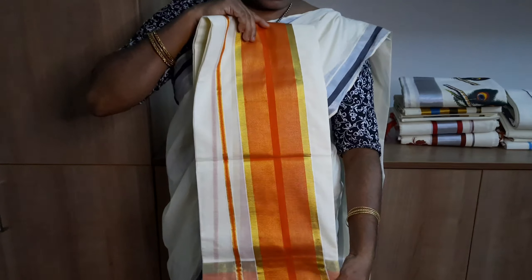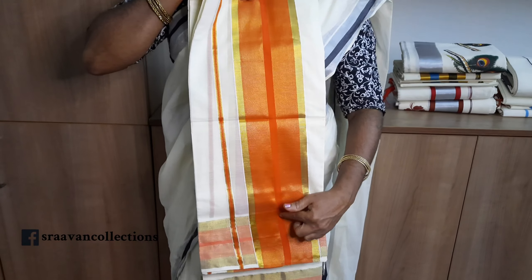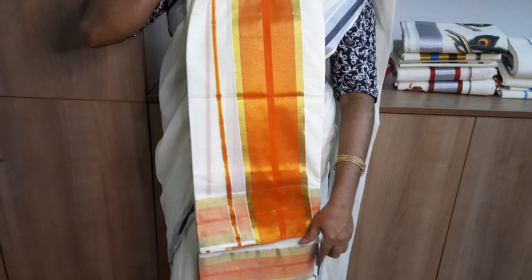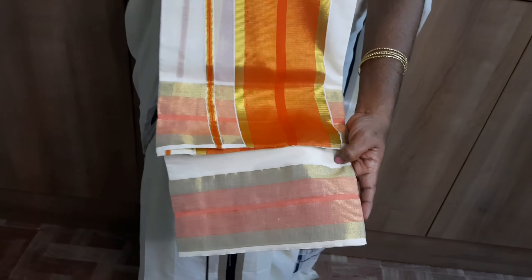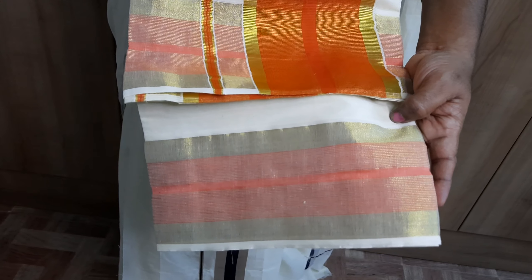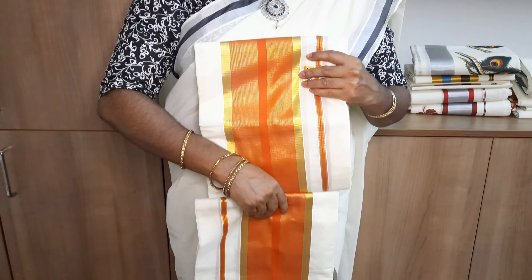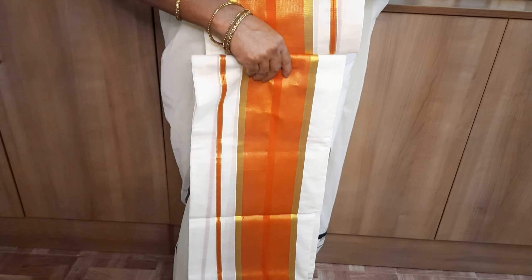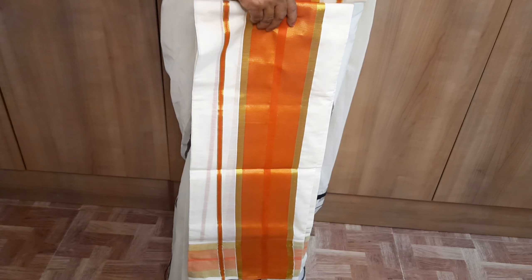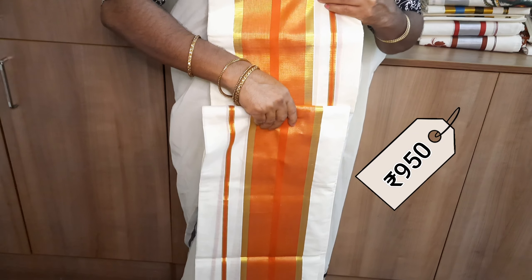This is the end part with an orange and golden thread combination. This is the end part of the front. This is the end part of the border and the combination. This is priced at 950.